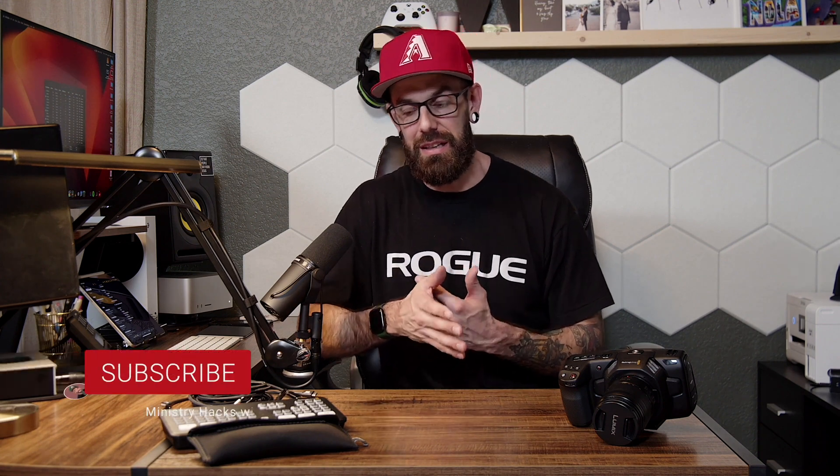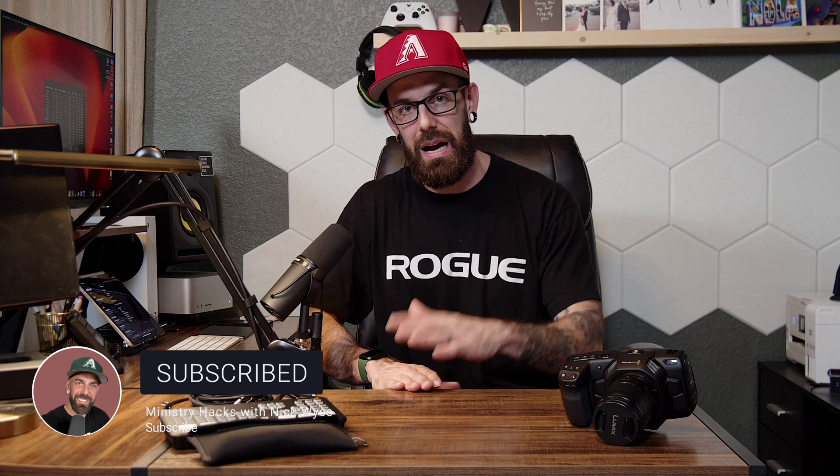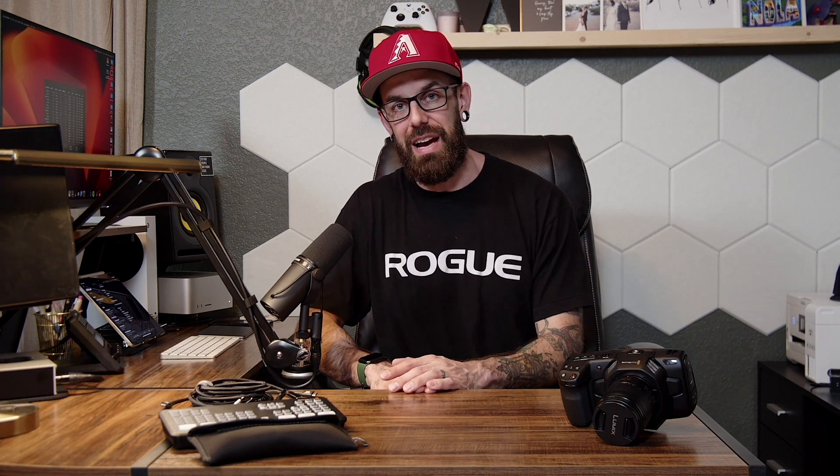But hey guys, that is my ministry hack for you today — our live stream portable setup, the basics. I'll have new videos coming out soon on how to set this up, how to run it, how to actually run a live stream, and all the different software options. Make sure you subscribe to our channel, and we'll see you on the next Ministry Hack.